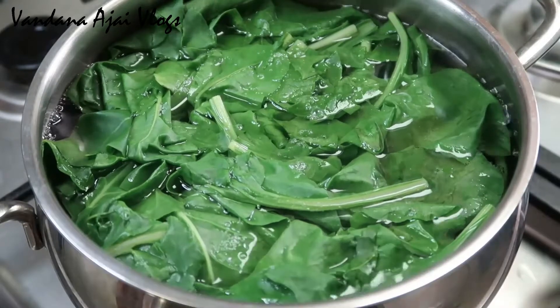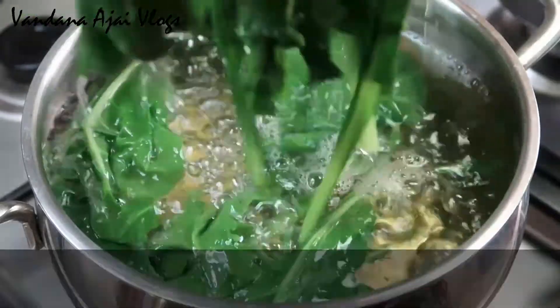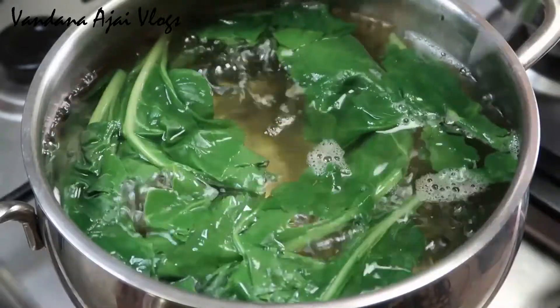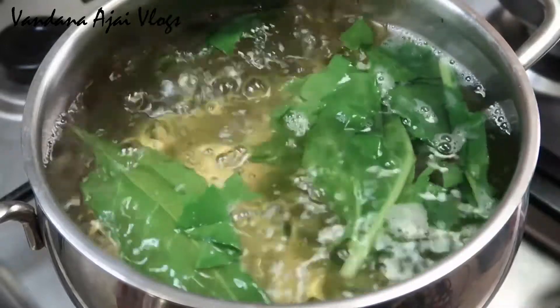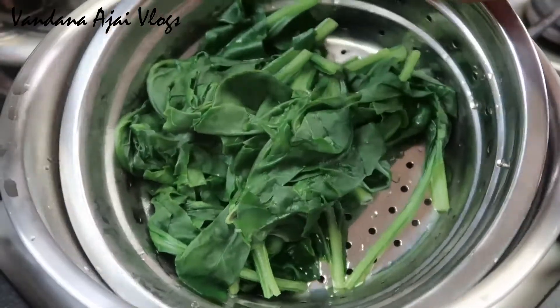You can use a strainer with your hands in order to pick up the spinach. You can also strain it without using your hands. Take two of these and set them in the strainer.